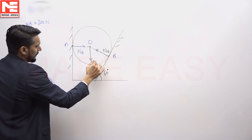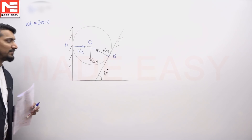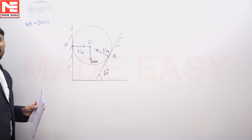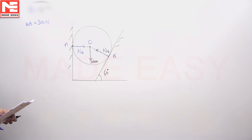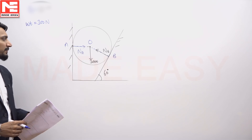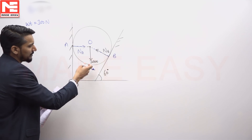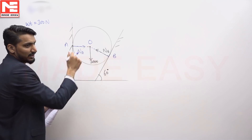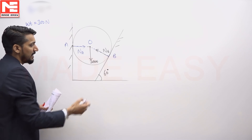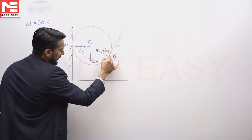The weight is 300 Newtons. Since the sphere is in equilibrium and these three forces are concurrent, the sum of forces must equal zero. Because they are concurrent, the moment is already zero. There are only two unknown forces, so knowing the orientations makes it straightforward to find the magnitudes.